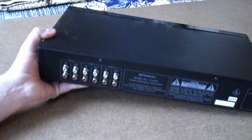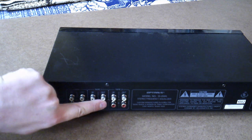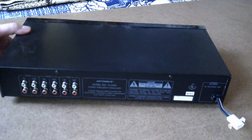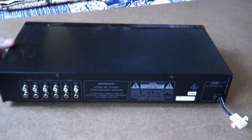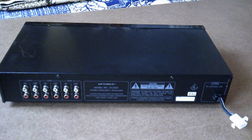On the back we have our main inputs, tape 1 in-out, tape 2 in-out, and then of course power input. Production date appears to be from 1992. So let's get the cover off and see what's inside.